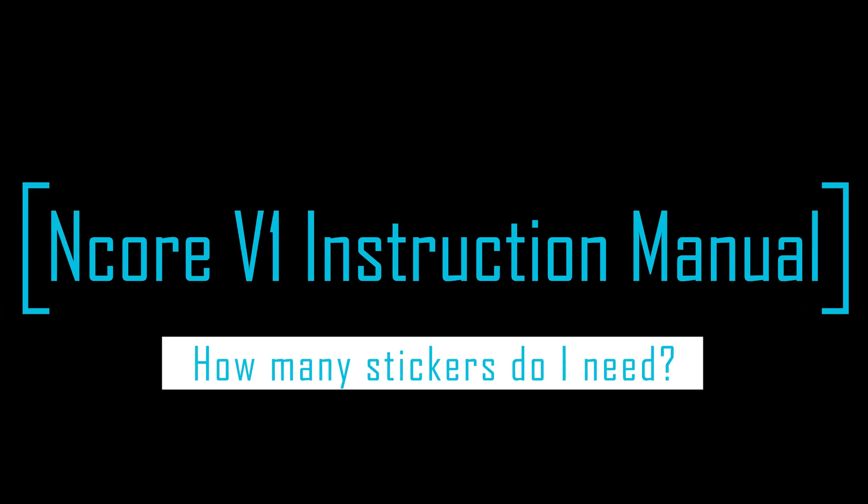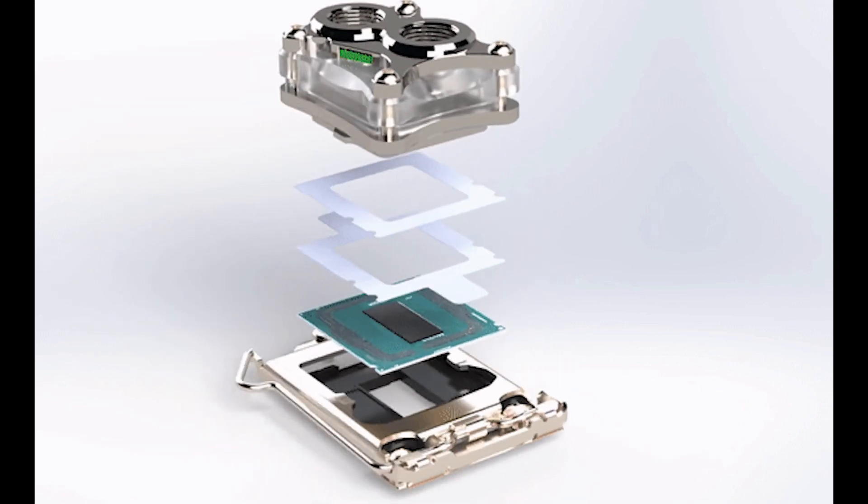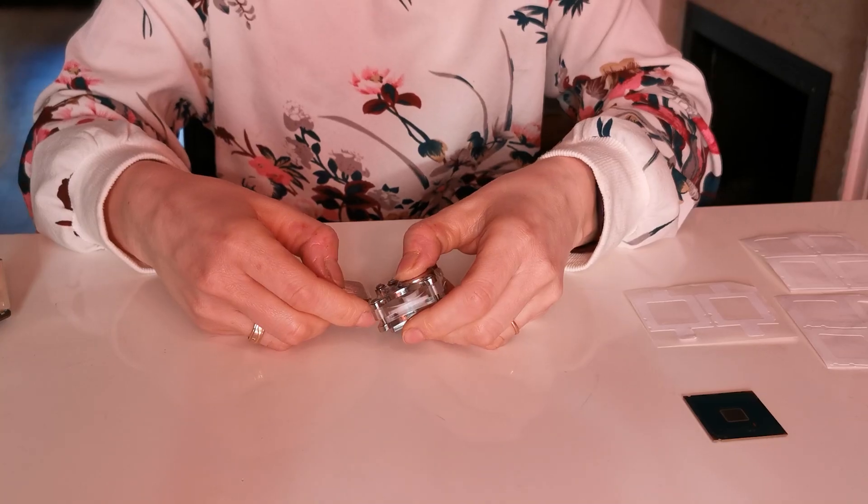Hi everyone. Today we are going to show you how to decide how many stickers you need for your CPU, no matter if this is the original one or the lapped one.